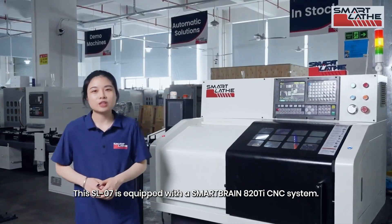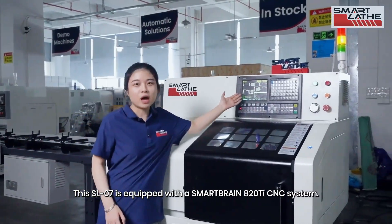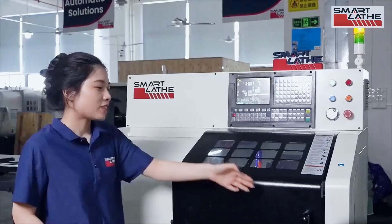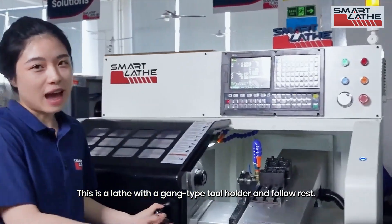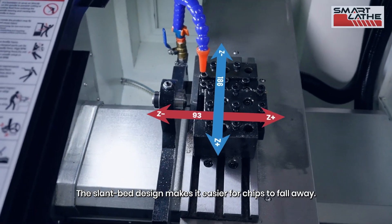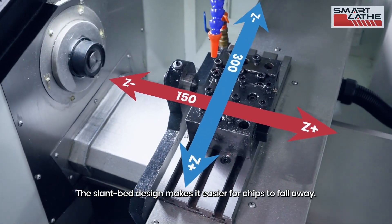This SL-07 is equipped with the SmartBrain 800 20TC NC system. It is a lathe with a gang-type tool holder and follow rest. The slant bed design makes it easier for chips to fall away.